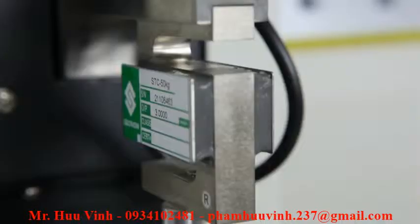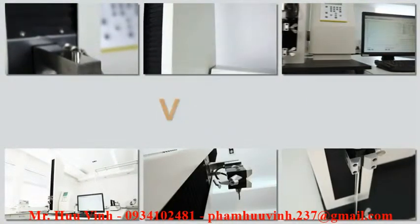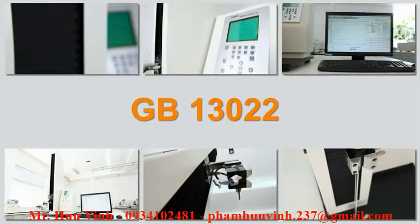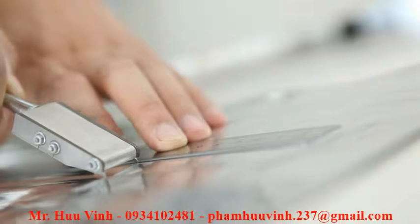The testing principle complies with ASTM D882, ISO 37, JIS P8113, GB13022, and other standards. Operating the instrument is simple and convenient.